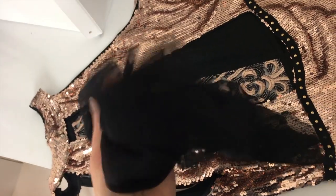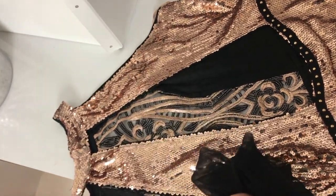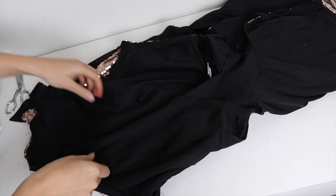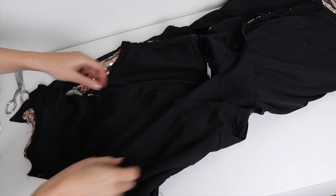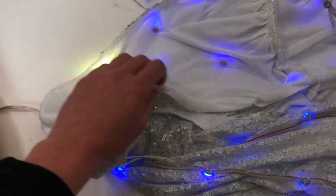Next I grabbed some black semi-sheer material to go on the back of the dress and behind the LEDs so that they wouldn't be directly against my skin. The LEDs that I use in my kits are safe to be worn on your body but they can be a little bit uncomfortable.